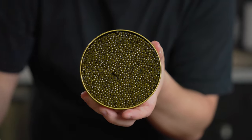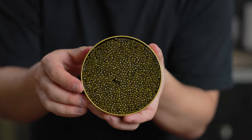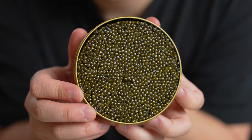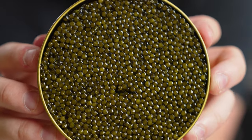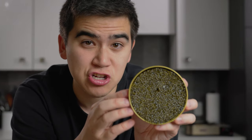Here is the big reveal. I can't believe that I'm holding this right now — I'm a little bit nervous to drop it. The color is beautiful. It's almost golden, which is pretty rare for caviar. A lot of caviar tends to be on the darker side, but this one actually shimmers in the light beautifully and it's actually pretty golden.